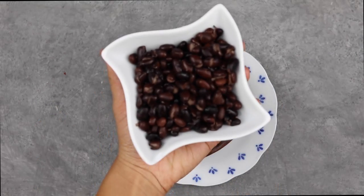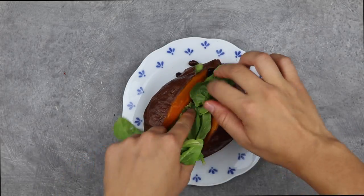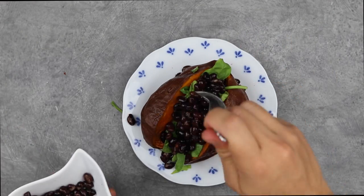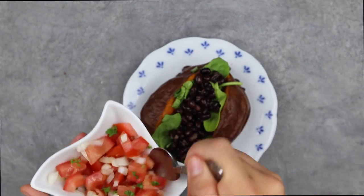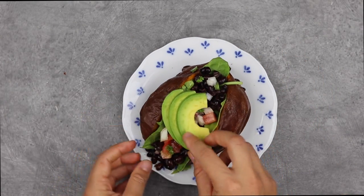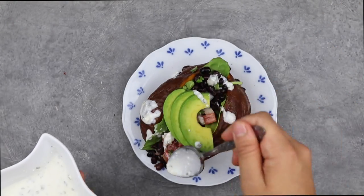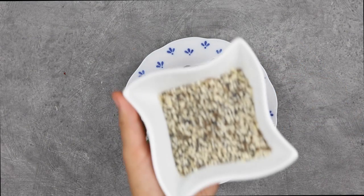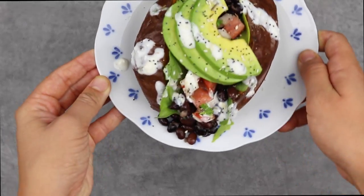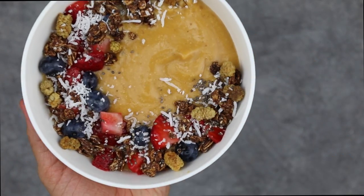For the savory version, cut the potato open and spread it apart, then add some black beans, greens of choice like spinach, and more black beans on top. Add some homemade pico de gallo, avocado, and cream cheese watered down a bit to make it oil-free — or any vegan sour cream of choice — then finish with everything bagel seasoning.